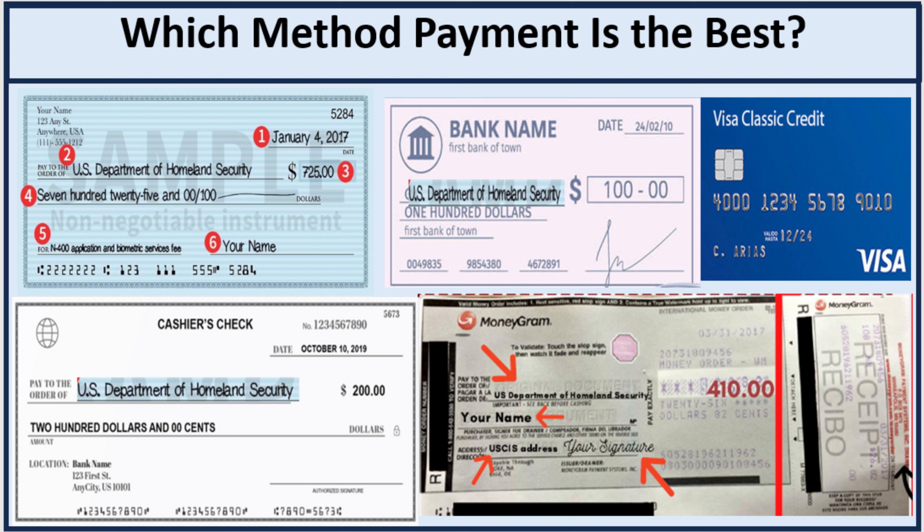Now, which payment method is the best? Personally, the best one is a personal check. I will know when they deduct my money, and I know I have money in my bank, so it will not be declined. Comparing to a credit card — sometimes if someone tries to use my credit card in another location, it gets declined the first time and my bank sends me a text asking for authorization. With USCIS, they will not appreciate that situation. So for me, the best method is a personal check.